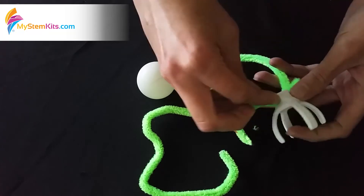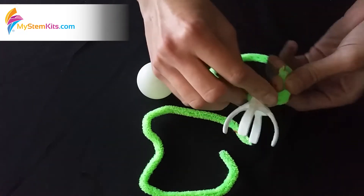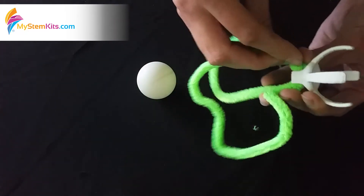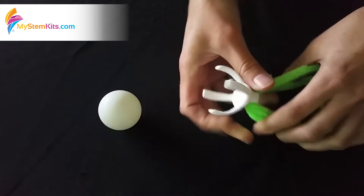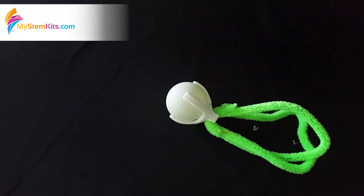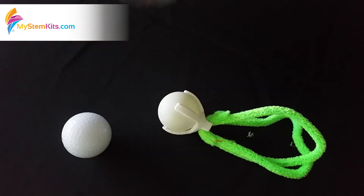Once you have your chenille stems shaped the way you'd like, simply slide them through the hole on the bottom of the ping pong ball clip, twist it around there, and then do the same with the other one. Final step: insert the ping pong ball, and you have a transmembrane protein ready to go. In addition to your transmembrane protein, you can use golf balls and ping pong balls as peripheral membrane proteins.